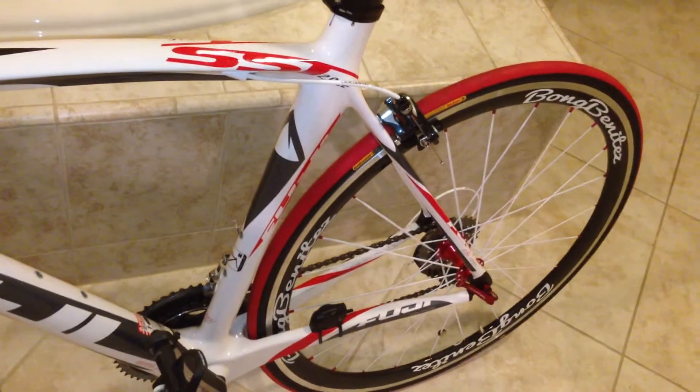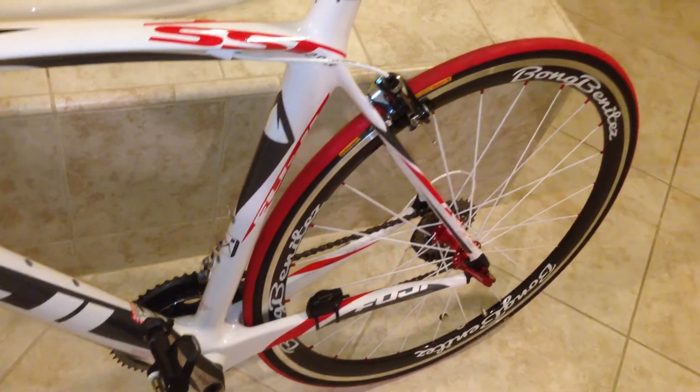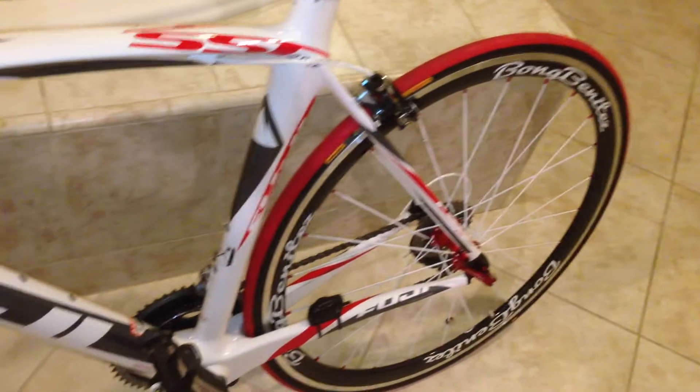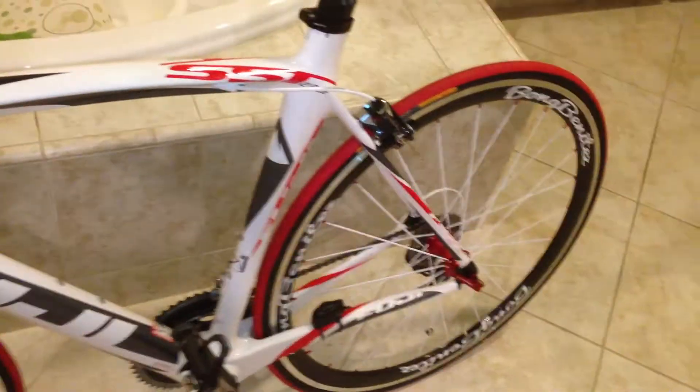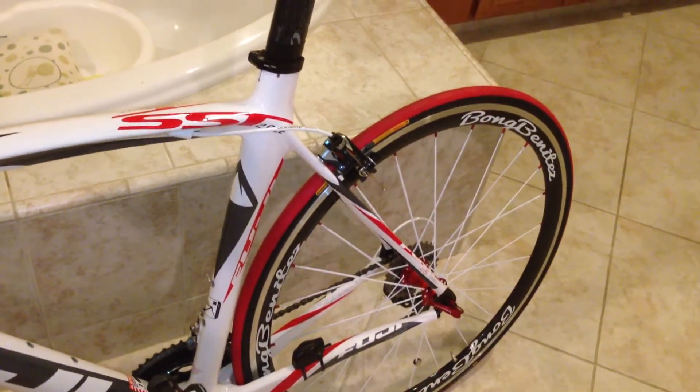The tires are Continental Grand Prix 4000, which is very good, very grippy. I'll review my second set once I reach 500 miles on these. I'm very satisfied with my second set as well as my first. Thanks, Leo.